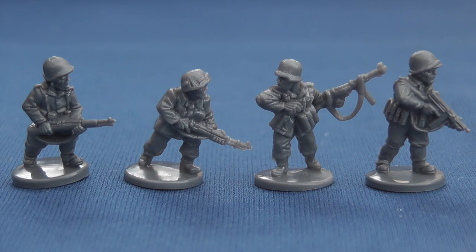For others, their more realistic proportions will be welcome. It's interesting to note that the US infantry are slightly more robustly modelled than the earlier Germans.